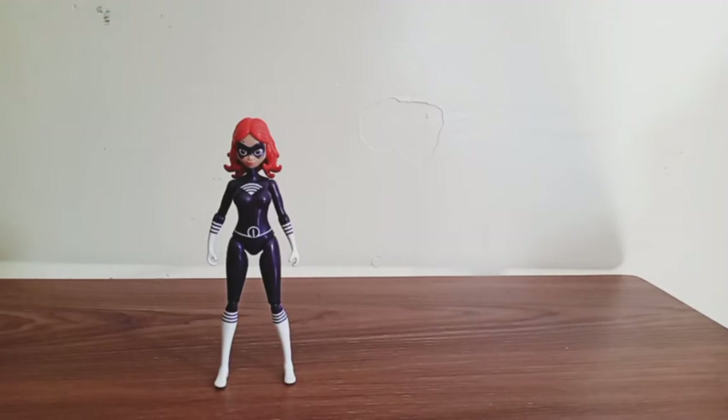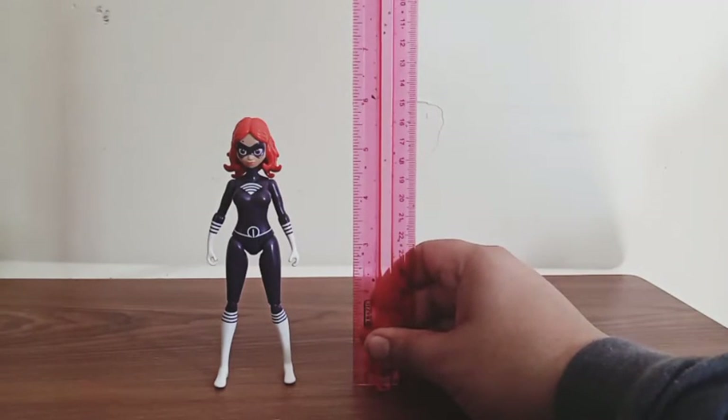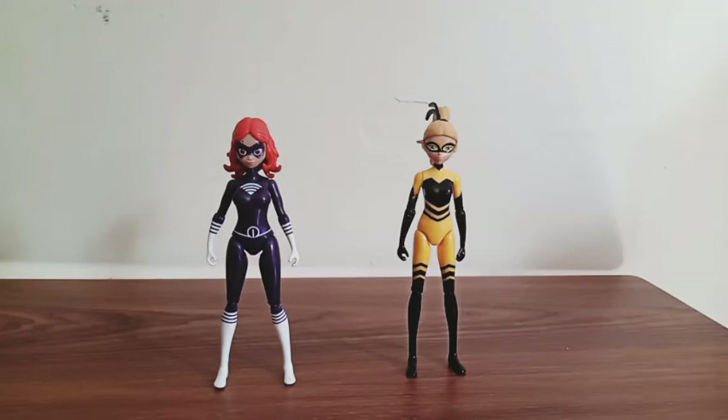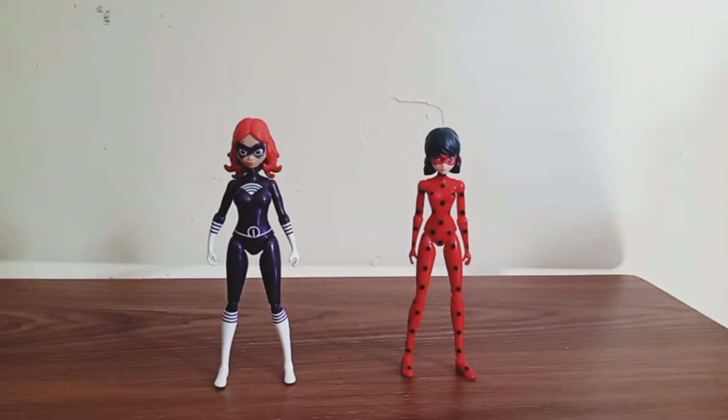Now for size comparison — first let's see how tall this figure stands. She stands just exactly five and a half inches tall. Here she is with my first Miraculous figure, Queen B, and these two figures stand at the exact same height. And here she is with my Stormy Weather — I think Lady Wi-Fi is a little bit taller than Stormy Weather. And here she is with my Ladybug figure, and I think she's also a little bit taller than Ladybug.